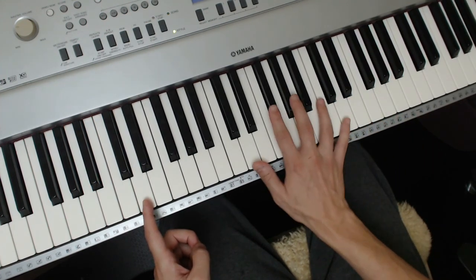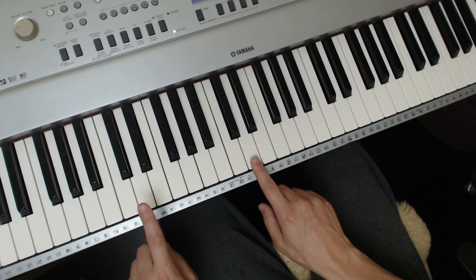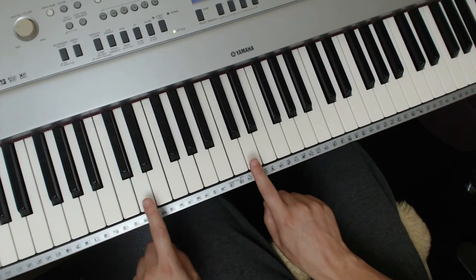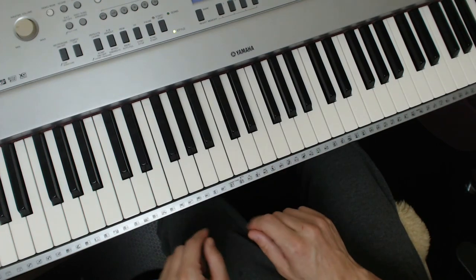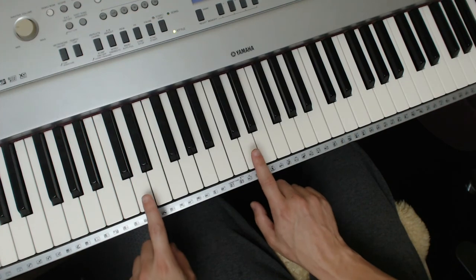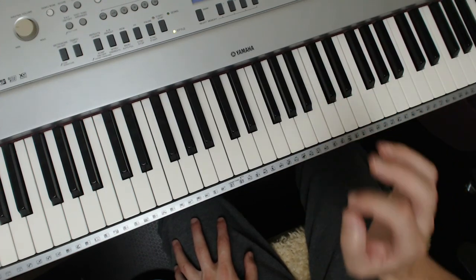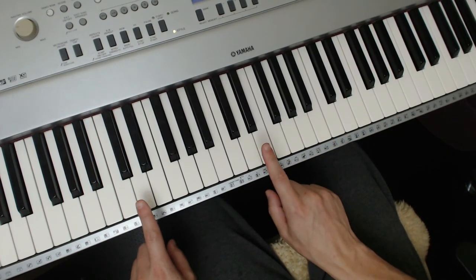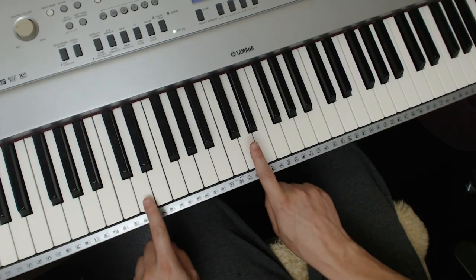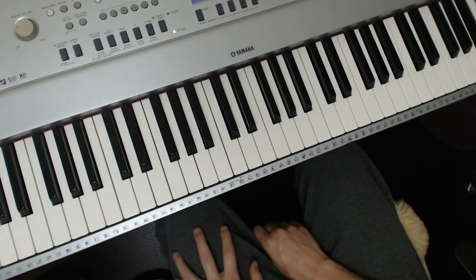Ragtime is based on triads and follows this kind of rhythm — I'm going to give you this pattern, this feel, and you're going to master it. Maybe listen a couple of times to really internalize it.